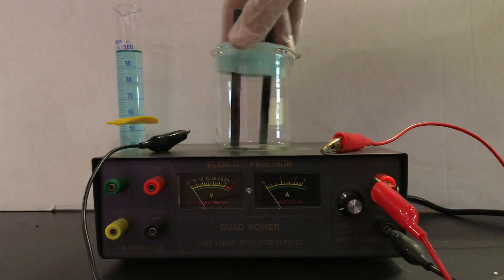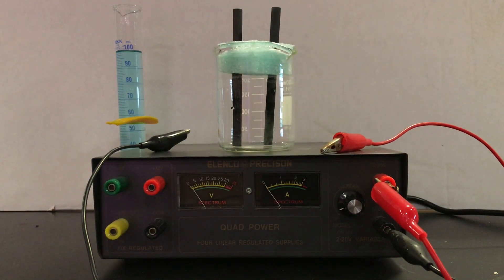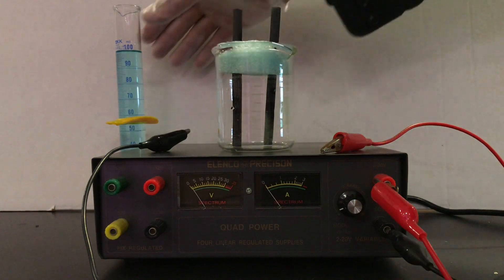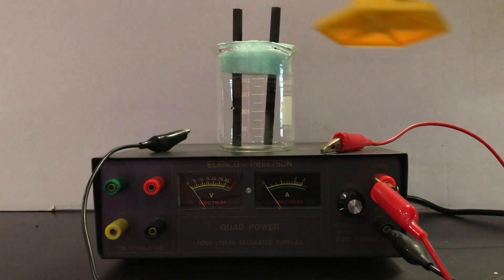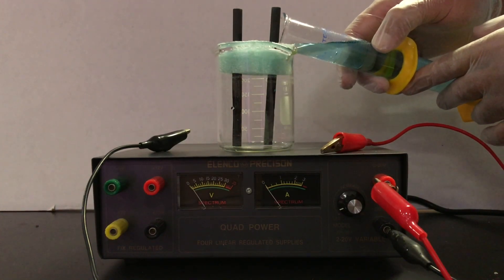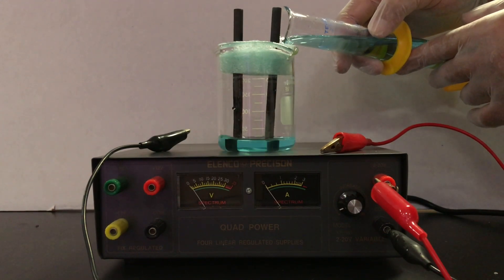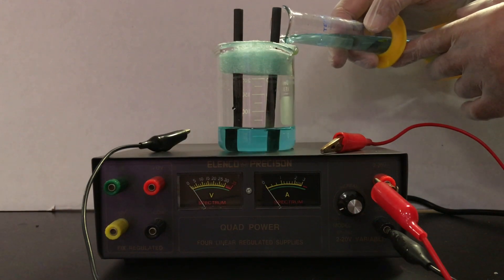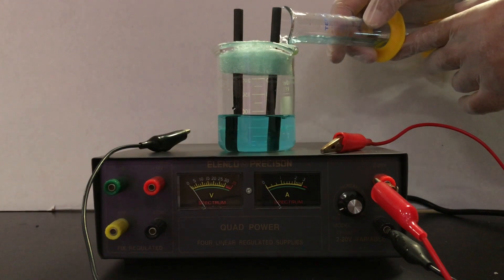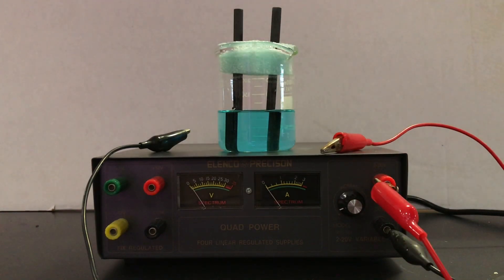We're going to use 100.0 milliliters of copper(II) chloride. I'm going to pour that into the beaker. It has a representative bluish-green color because of the copper(2+) ions forming a complex with the water, and you can see that color against the white background. We are in a fume hood, as one of the products of this electrolysis experiment will be vented out of the room.